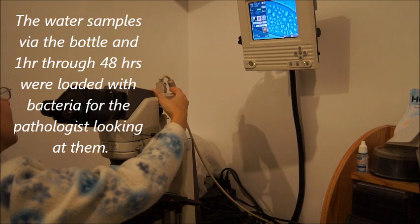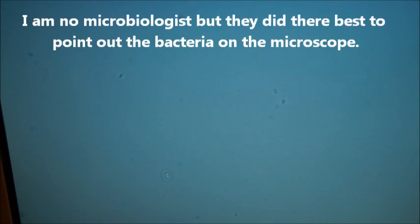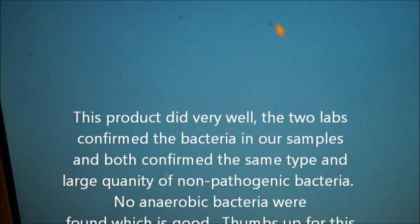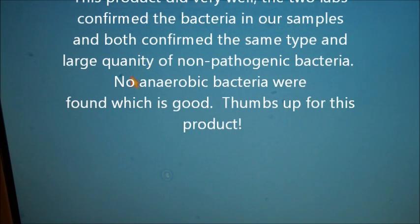What was really neat for us to see was that particularly the samples from the 1-hour all the way to the 48-hour had a lot of bacteria in them. The pre-samples that we took of the tank and the water system did have a little bacteria in them, but it wasn't much. At this point the lab technicians were not typing the bacteria, just identifying them. However, the two labs we sent the growth plates to were able to type and quantify the bacteria for us.